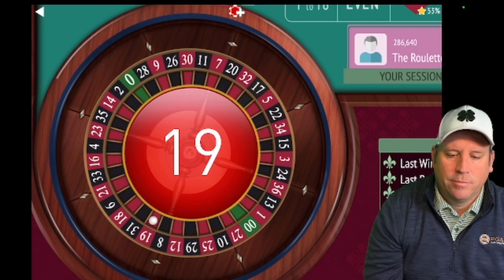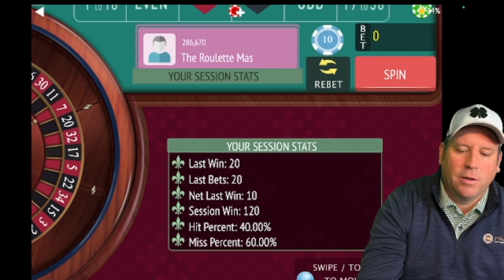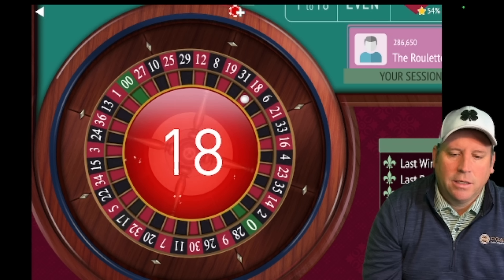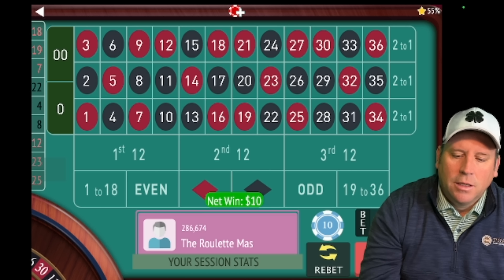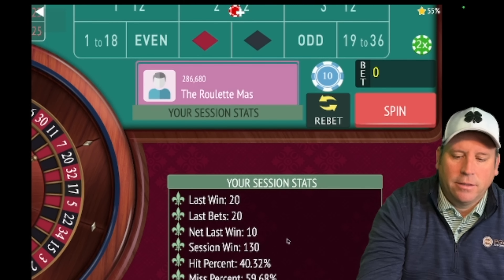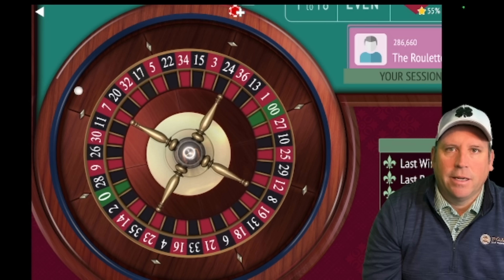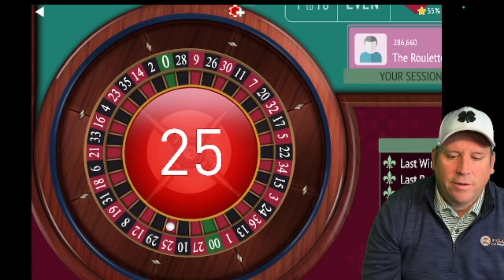Nineteen red — there's another win. Sometimes you can get on a roll where you win a bunch in a row. We're up a hundred and twenty dollars. You can't lose consecutively on the numbers you're leaving out — like third twelve. You can't lose with a string of ten in a row third twelves. The idea is that if you do have ten in a row third twelve, you'd only lose the first one and not the next nine. Let's see what we get — twenty-five red, there's a loss.